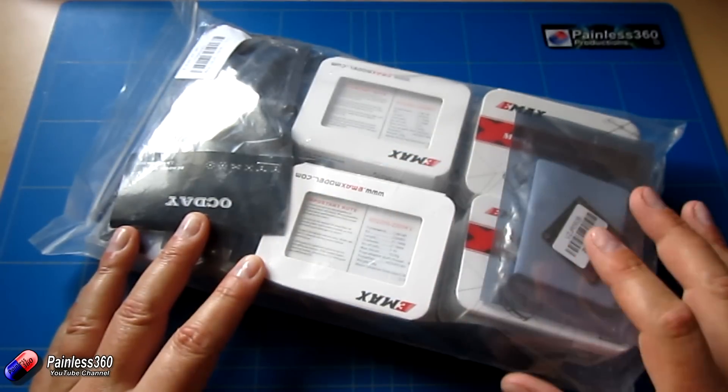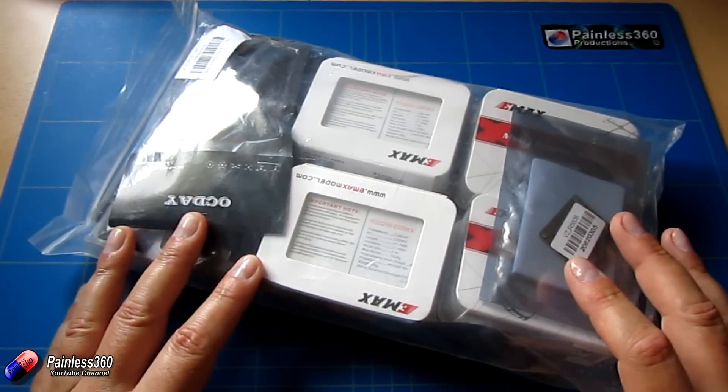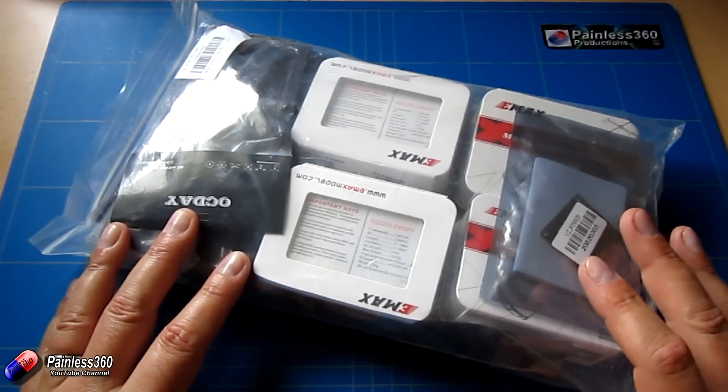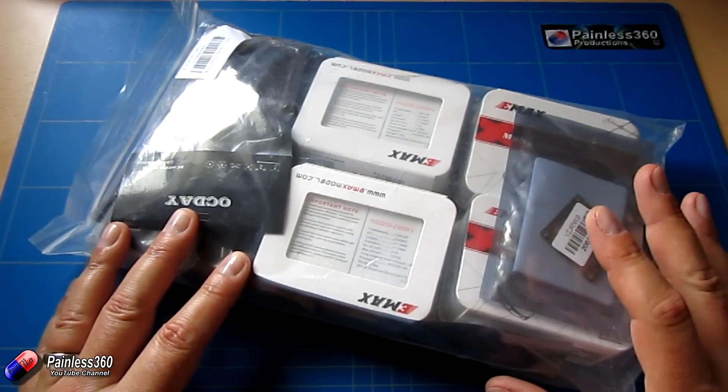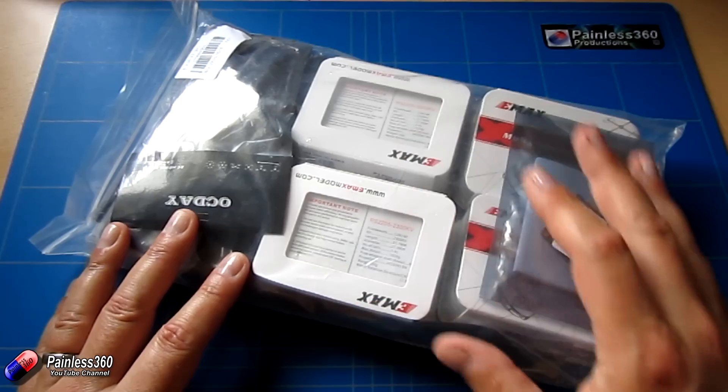We have an SP Racing F3 Deluxe clone, so we'll see how good that is. We've used the SP Racing F3 board on lots of other builds that we've done. It runs CleanFlight, BaseFlight, BetaFlight, iNav — all those kinds of firmware go onto it and run really well.